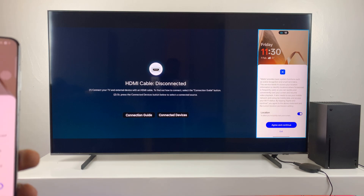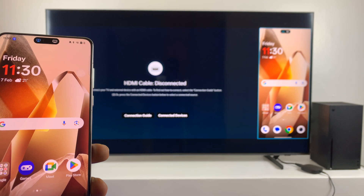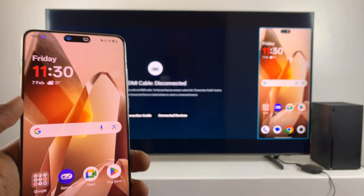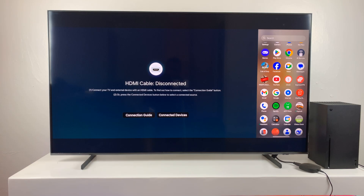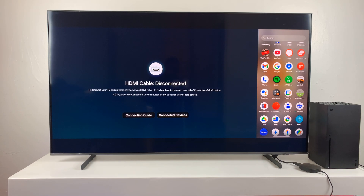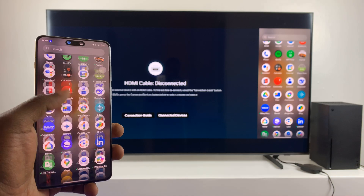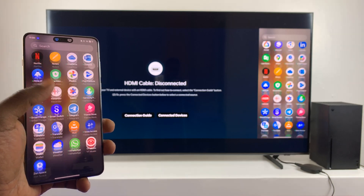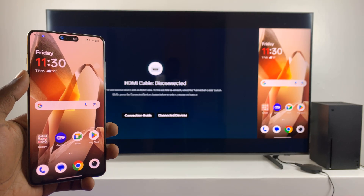Tap on 'Agree to Continue' and that's it. You can see our screen is now being mirrored on the TV. Depending on your TV settings — mine is a Samsung — the screen mirroring window can appear on the right-hand side or in the middle. There you go: the OnePlus 13 screen mirrored on the Samsung smart TV.